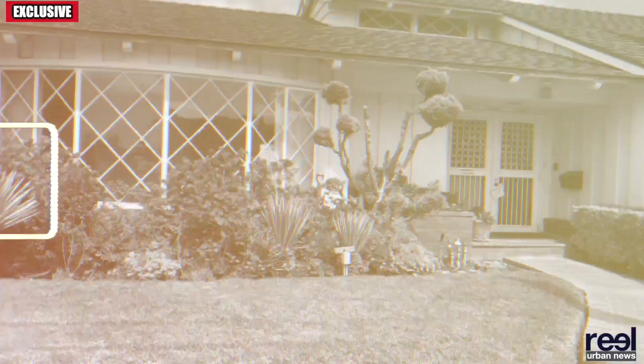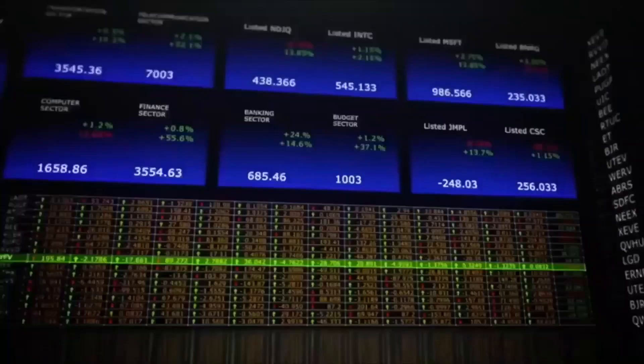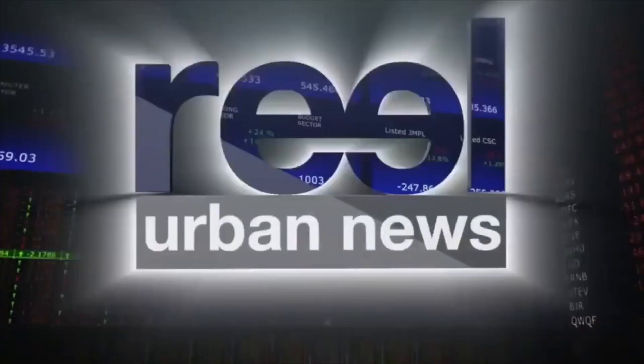This beautiful wall tapestry was created nearly 40 years ago and installed in this home in View Park, California. It was created by artist Keith Collins. I'm Michael Real, and this is Real Urban News. We speak with the artist exclusively.